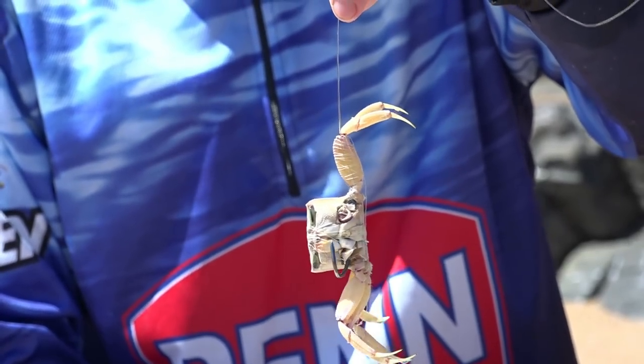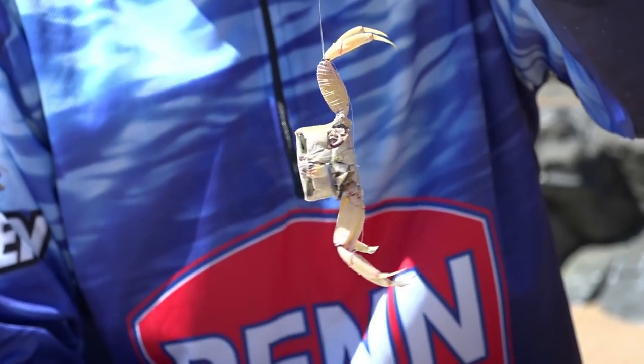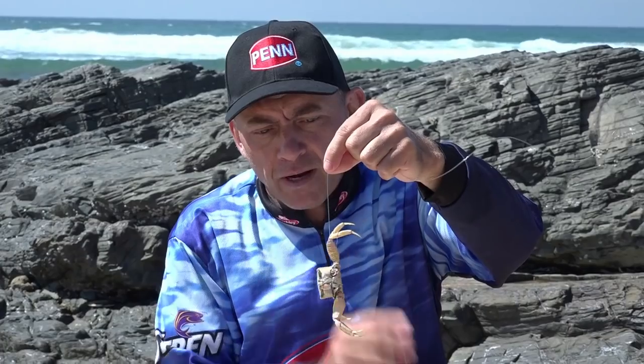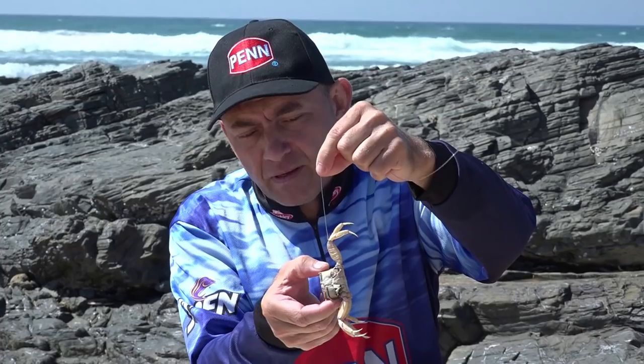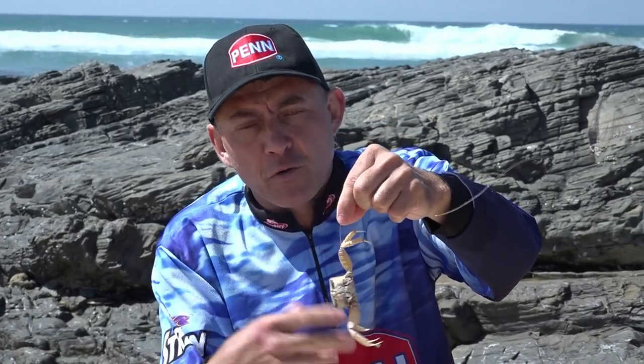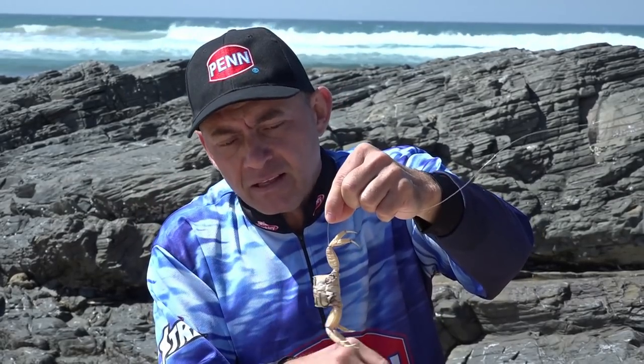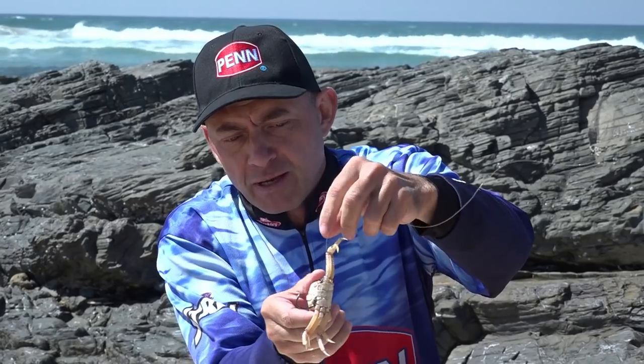It looks very natural, has a lot of flavor, and if you throw this near fish they won't leave it alone. What's quite important about this bait — it's a soft bait so you're not going to cast it very hard. If you cast too hard the legs and the bait will break off. So make a nice gentle cast, get it in the zone where you want it to work, and I'm sure it will produce a bite for you.